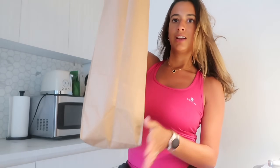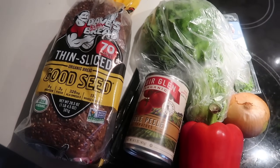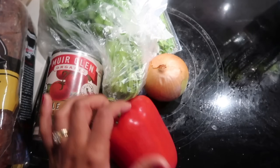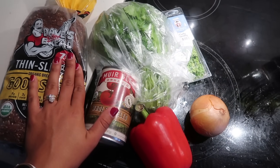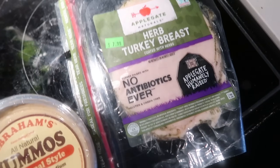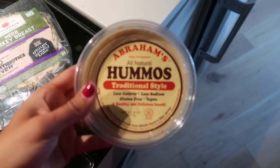I am back from my walk. Stopped at the grocery store on the way back. I grabbed some thinly sliced Good Seed bread from Dave's Killer Bread, a little bit of cilantro, full peeled organic tomatoes, one red bell pepper, parsley, and a little onion — this is for shakshuka that I want to make later this week. I also grabbed some fresh basil for pesto, which I'm going to make right now, a little bit of turkey breast, and some hummus.